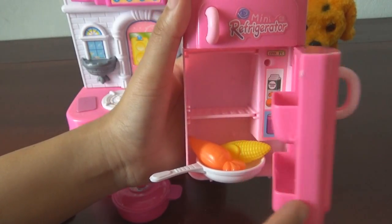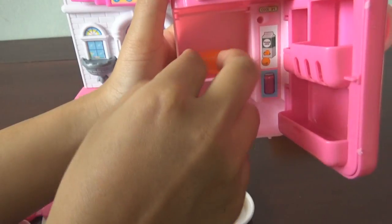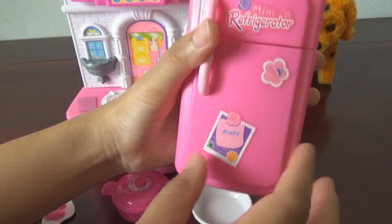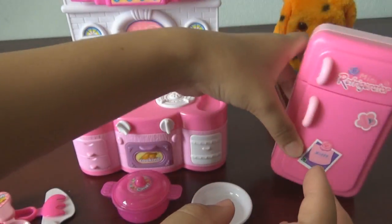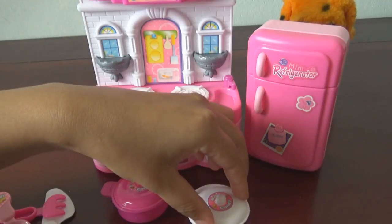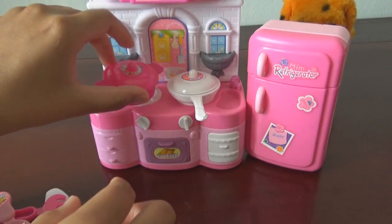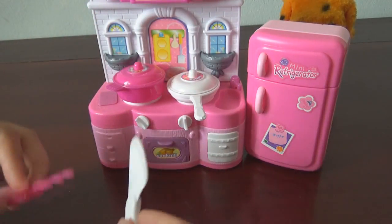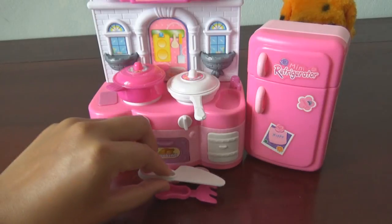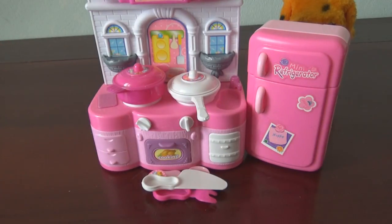I cannot close it at all. Just keep it over here — the carrot, corn — close it. It looks so cute. The pan, the pot, and here is the cooking material. Keep it over here. So hello guys, thank you for watching my video, see you next time!